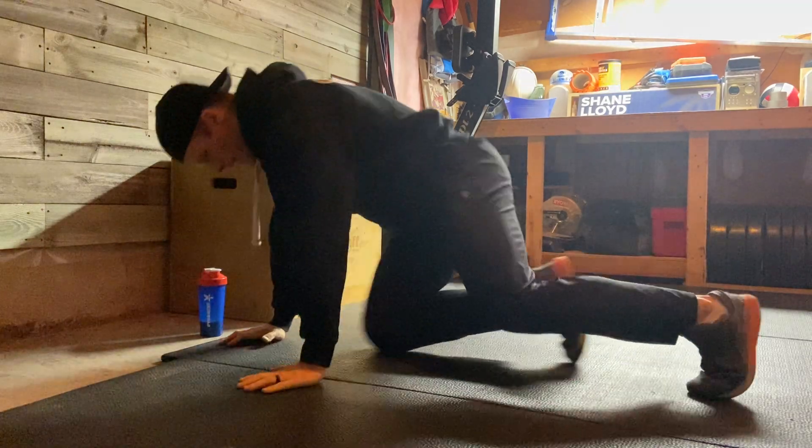We're going to focus on the push-up today. We're looking for the forearms to stay vertical, belly to stay engaged, maintaining that nice straight line between the shoulders and the heels. If I can't maintain that or the push-up is too challenging, I'm going to alter how I'm angled in relation to what I'm pushing against to make the push-up a little bit easier.